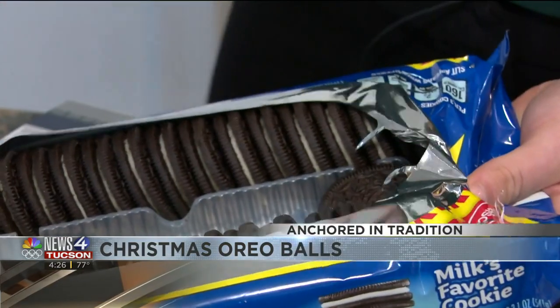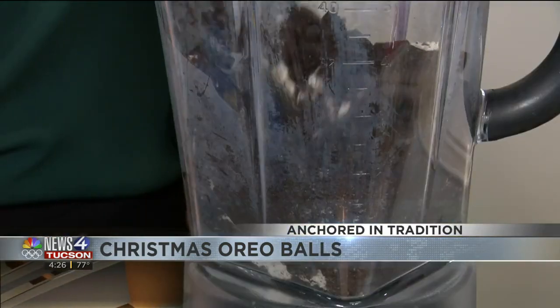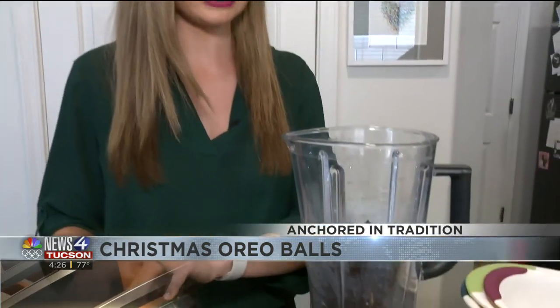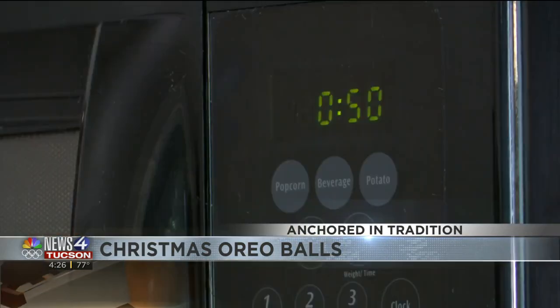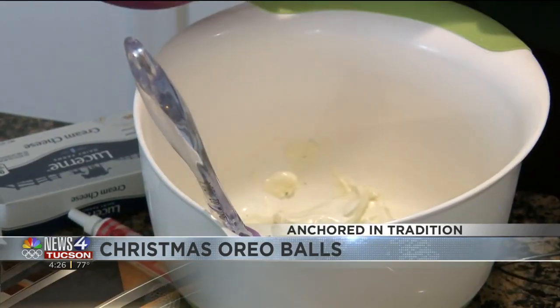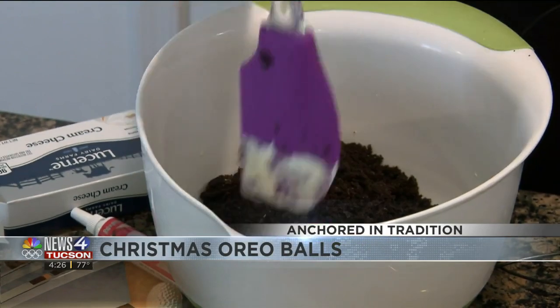So the first thing you're going to do is take all the Oreos and put them all in the blender. Now you'll see it's all just cookie crumbs, so that step's complete. You're going to take your cream cheese and start melting it. Then you're going to combine your two ingredients, the Oreos and the cream cheese, and start mixing it.